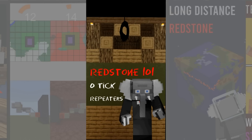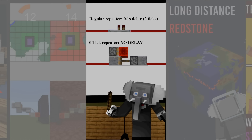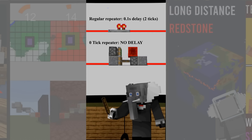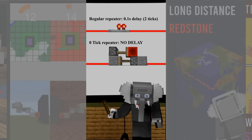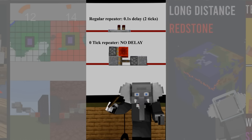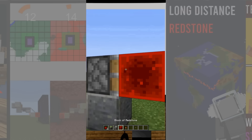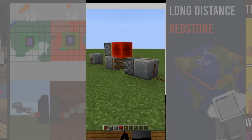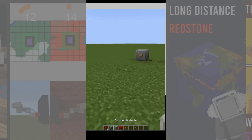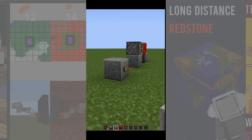In this quick redstone lesson we look at zero tick repeaters. Normal repeaters delay your signal by two game ticks which can be annoying in many situations. That's why people abuse piston mechanics to build contraptions that extend redstone signals without adding a delay. You can use them to get certain timings right in redstone builds or to generally make them quicker. Another popular use for them is long distance redstone signals.